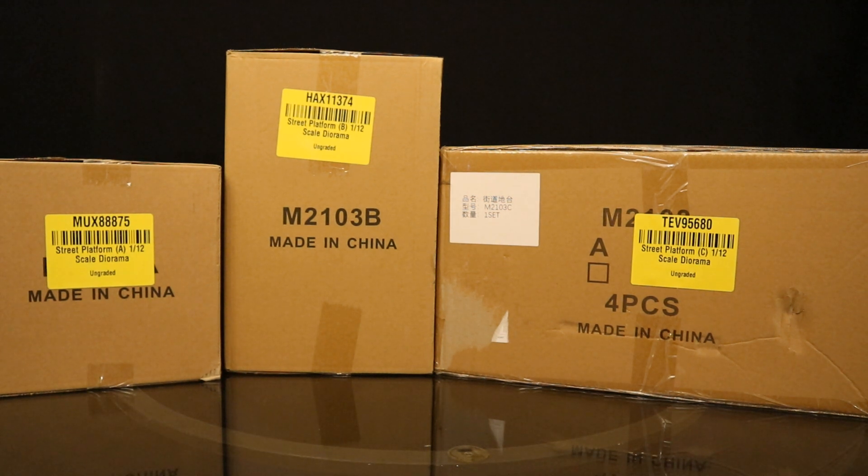Hey everybody, this is Dee Hunter, bringing another action figure diorama review. Today, we're going to be looking at the MMM Toys Street Platform 1:12 scale diorama.